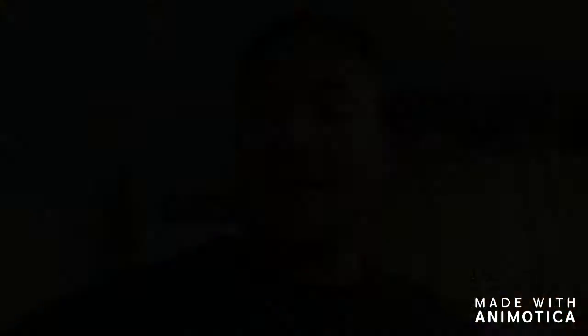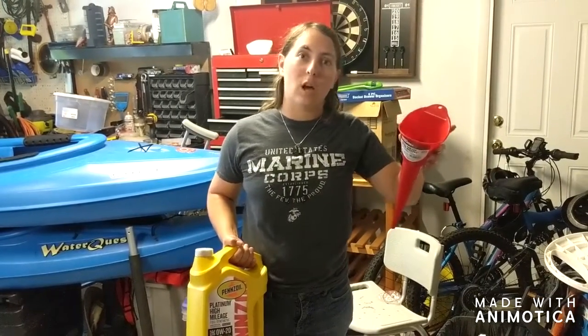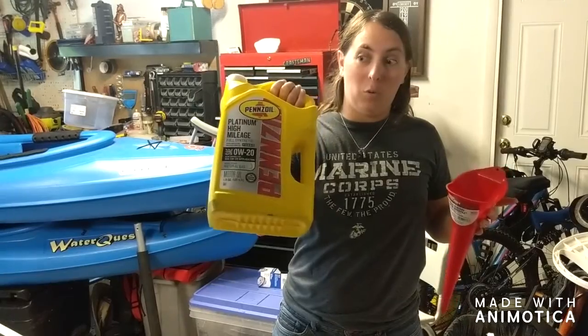All right, so I've shown you how to drain the oil and all the steps to prepare. Now Katie's going to show you how to fill up the oil in the vehicle. This is a really simple process. I recommend getting a funnel so it's not spilling down inside the engine. We use a funnel that's pretty small and easy to manage — it makes it a lot less mess to clean up when you're pouring oil.